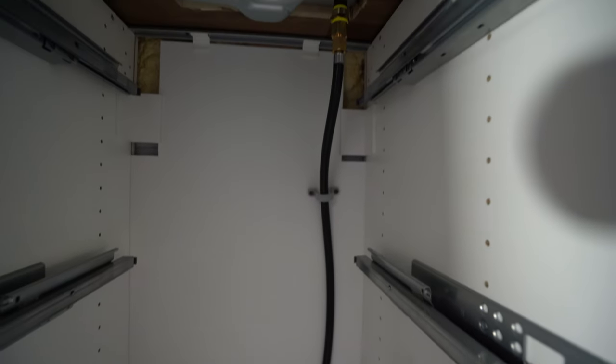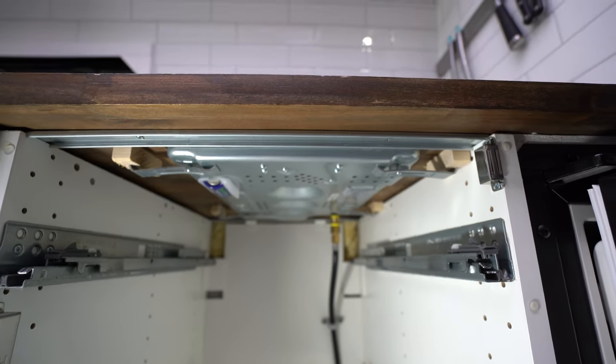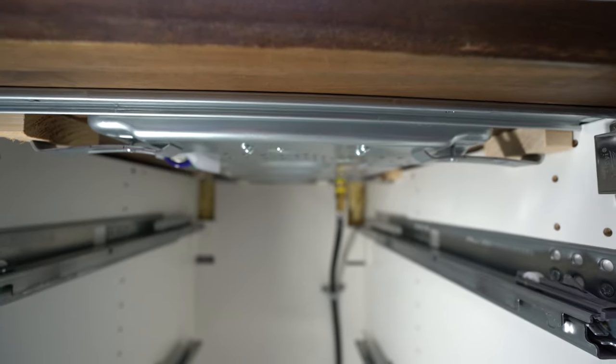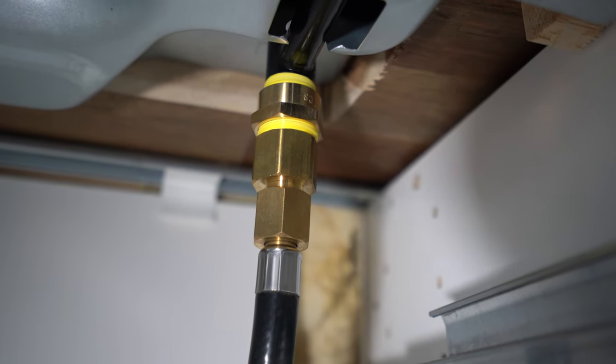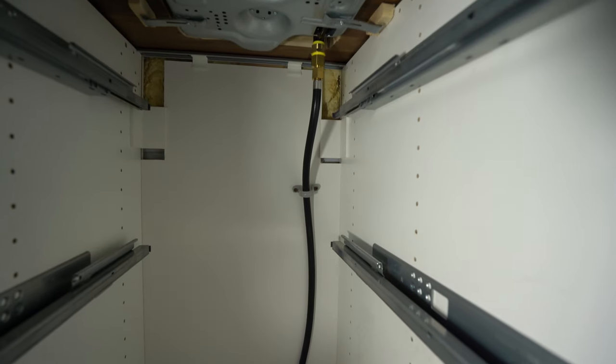With all the drawers out you can see that the hose runs up the back and right into the stove. Check out how thin this is — it barely takes up any space. This is my connection at the base, and you do need a special brass fitting underneath there — I will link everything in the description below. When you're installing this stove or any other propane stove, be sure to always use gas-rated Teflon tape. That is the yellow tape I have installed and it is specifically designed for propane and gas.